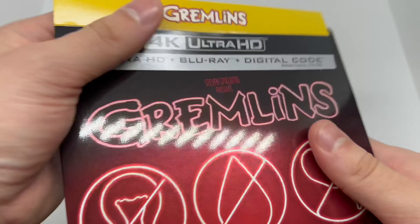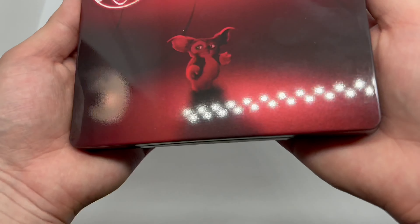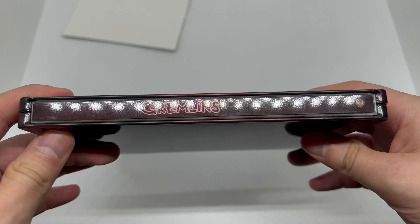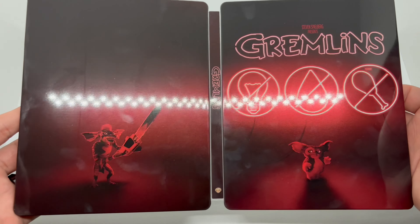Here's what it says about the movie — great movie by the way, I love the Gremlins. Some shots right there from the movie, and the special features are right there. This is rated PG. I'm gonna slide this off. Pretty big fingerprint magnet.